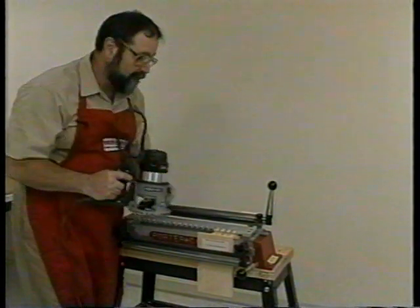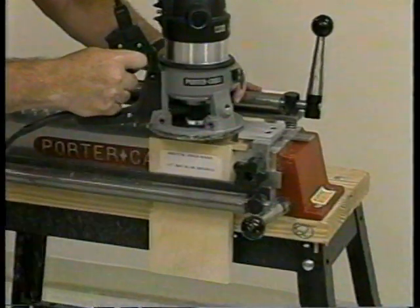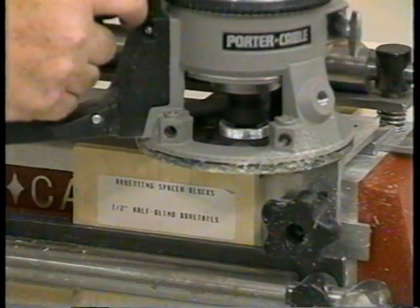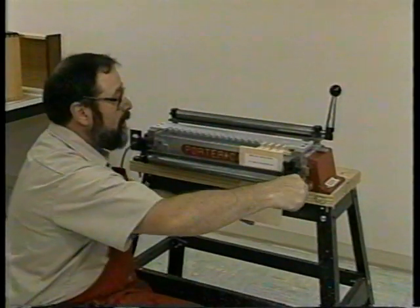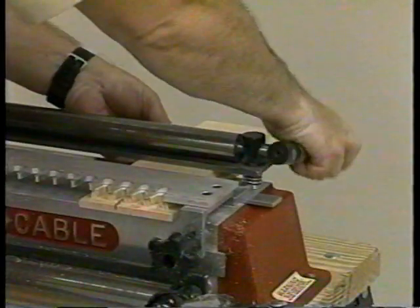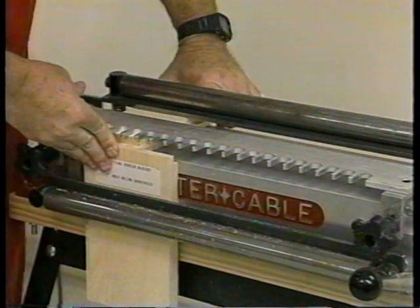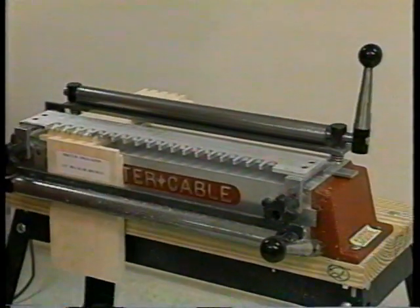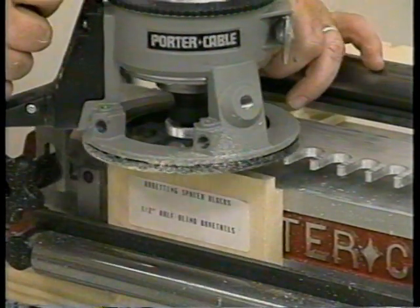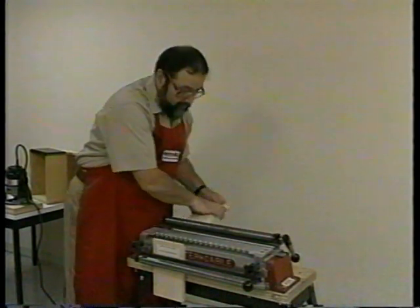We are only cutting the drawer front by itself. Move your spacer block and your drawer front to the opposite side of the Omni jig. Again, be sure to place the bottom edge of your drawer front against your stop block. There you have your completed rabbeted drawer front.